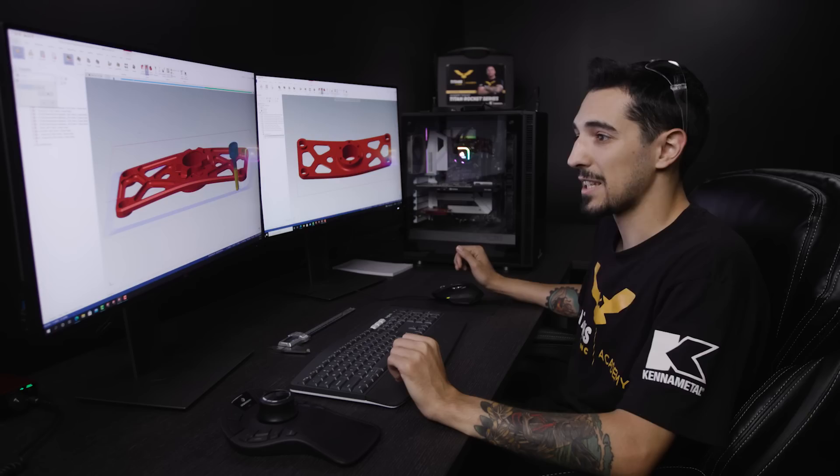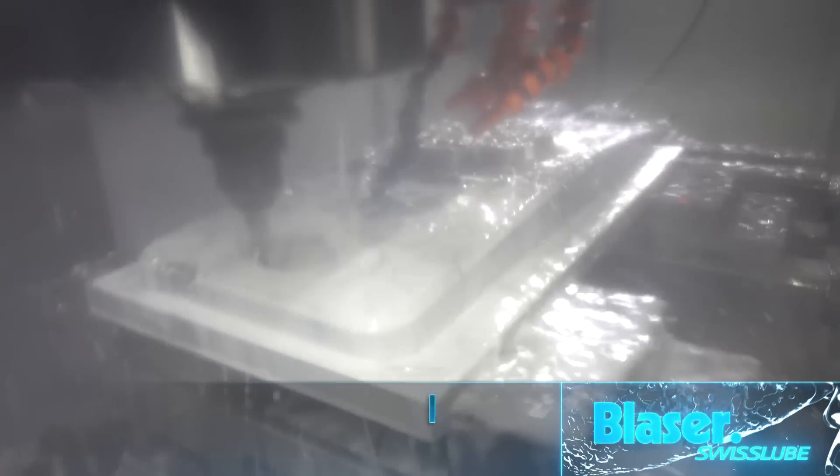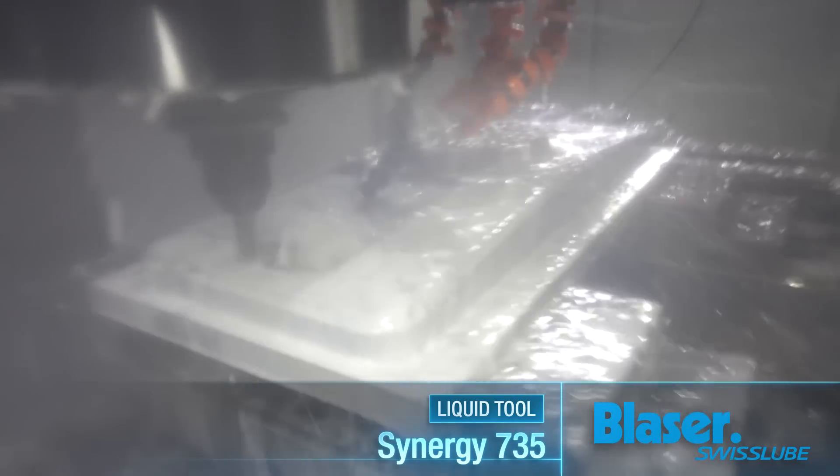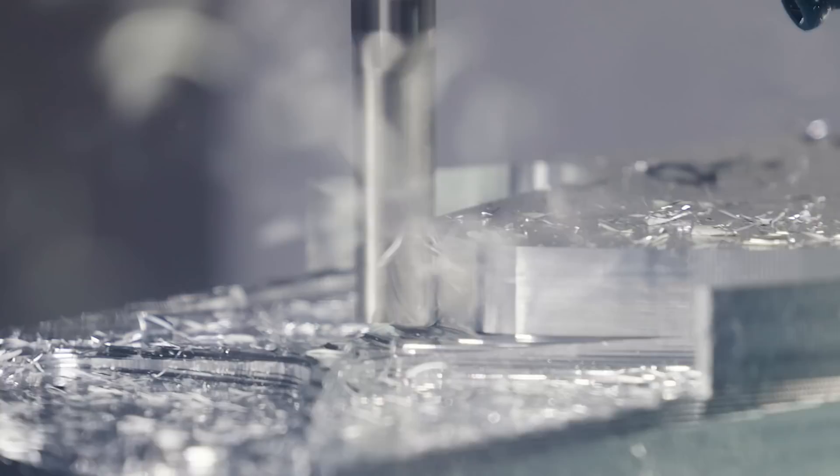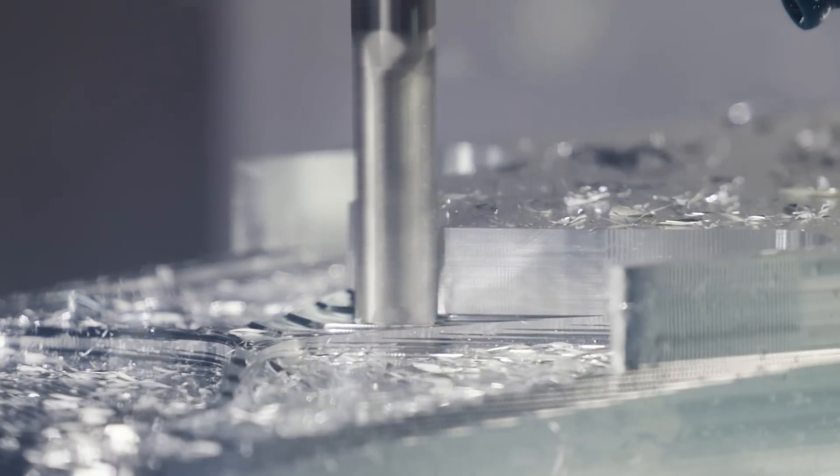There's some good pocketing happening. We actually switch over to a half-inch Core Five for those pockets — 400 inches a minute in that helix, through-spindle coolant. As you guys could tell watching the machining process, I have some step-ups on this part happening.